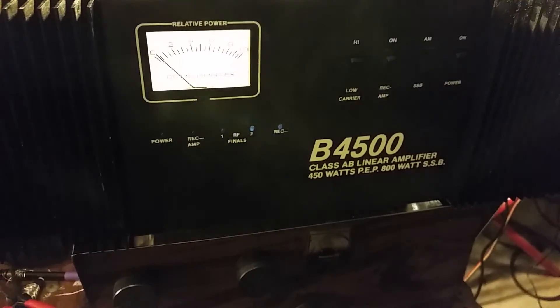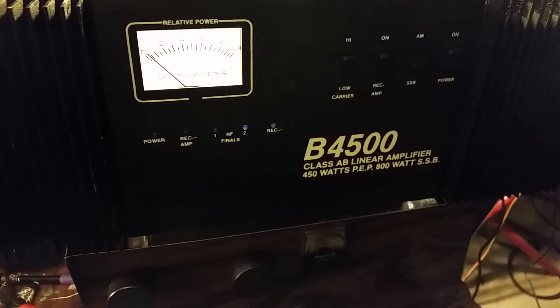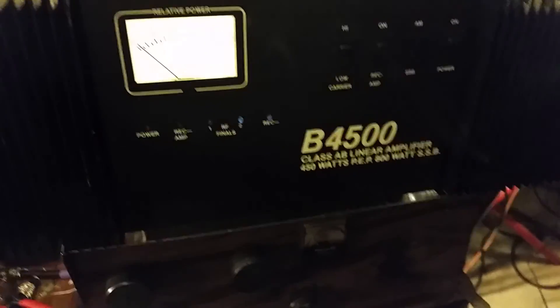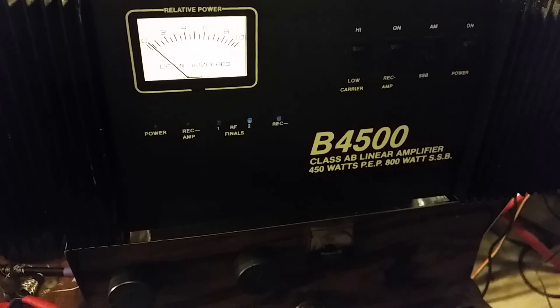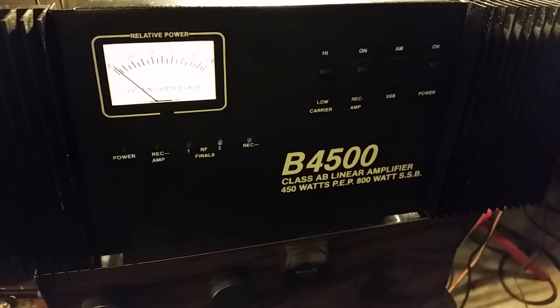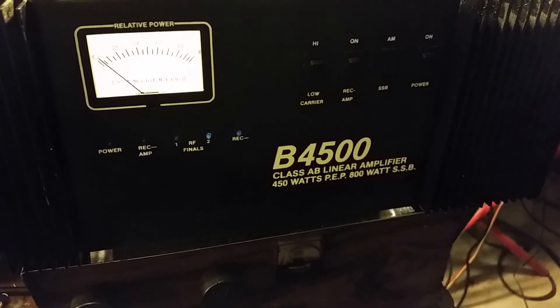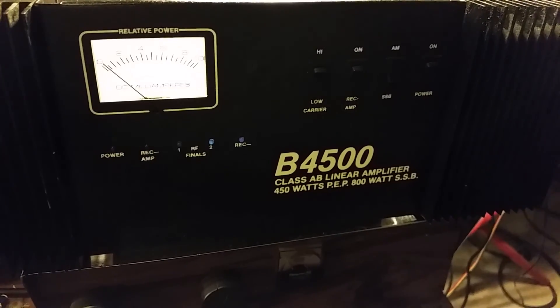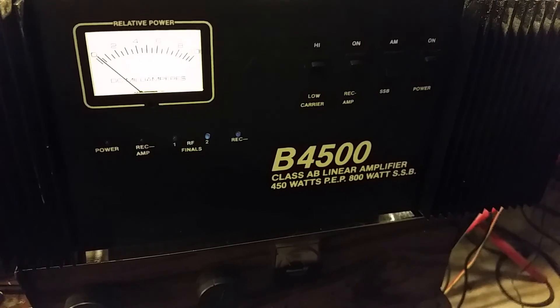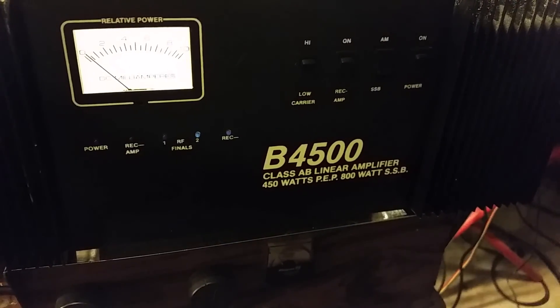I have absolutely no idea who made this amplifier. It's called a B4500 — there is also a B3000 out there. I'm guessing it is designed to handle about 100 watts of input, going along with a lot of other ham amps. This has every remnant of being a straight 10-meter, 12-meter broadband, possibly 1 to 30 megahertz amp. It is AB biased — regulated AB. I don't see any remnants of tracking, but it is regulated AB, which is very impressive.